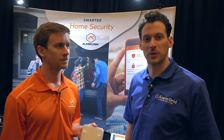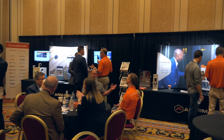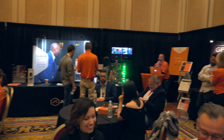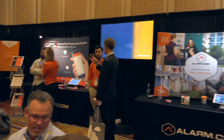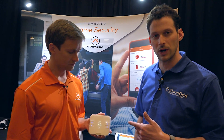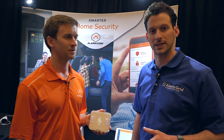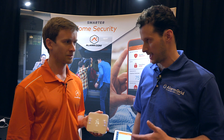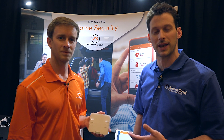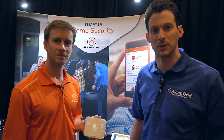Hi DIYers, this is Frank at Alarm Grid. We're here at ISC West 2019 in the Alarm.com room off their main booth, looking at some new products in the pipeline for Alarm.com — in particular the T3000, their new smart thermostat, an upgrade to their existing T2000. We're going to have Gustav give us a rundown of some of the new features and look at the integration within the app.